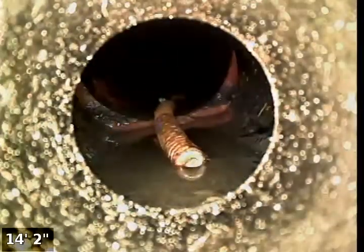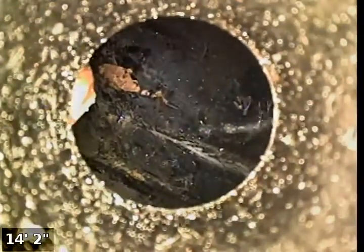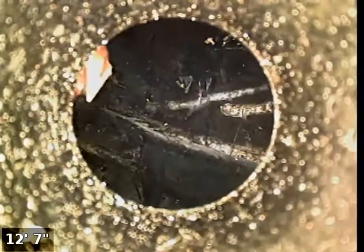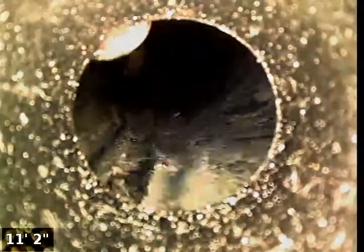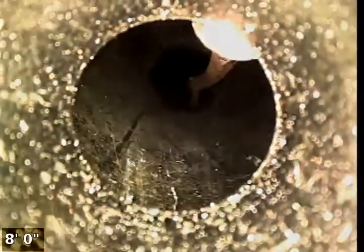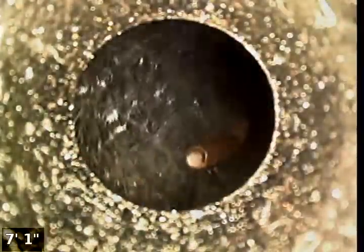We're going to go ahead and put the camera down — you can see the cable right here. The magnet has now grabbed the 3/8 cable, and we're going to see if it has the strength to come up through the bend and back all the way up through the line. We can still see that the cable is still attached and still coming up.